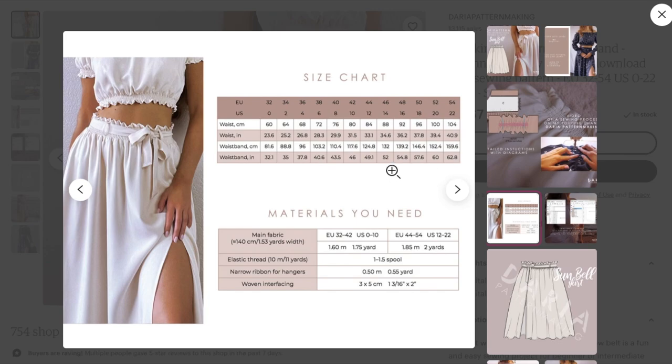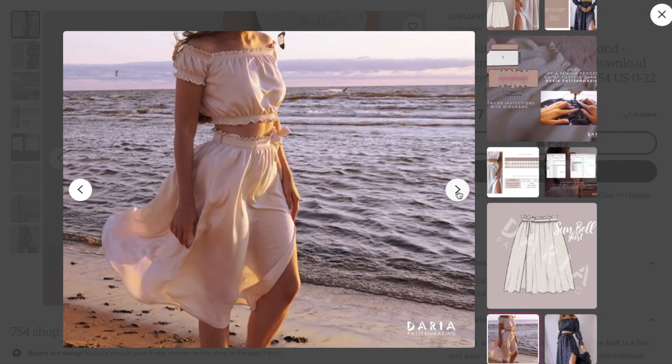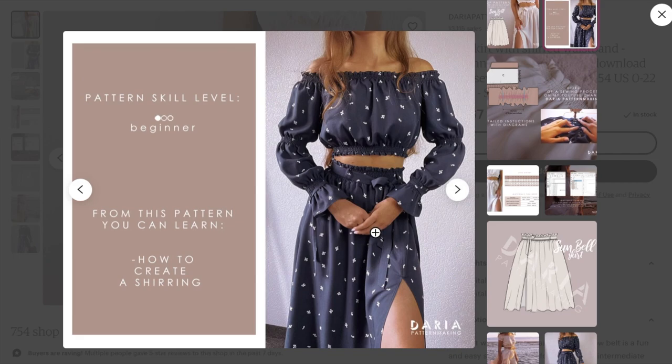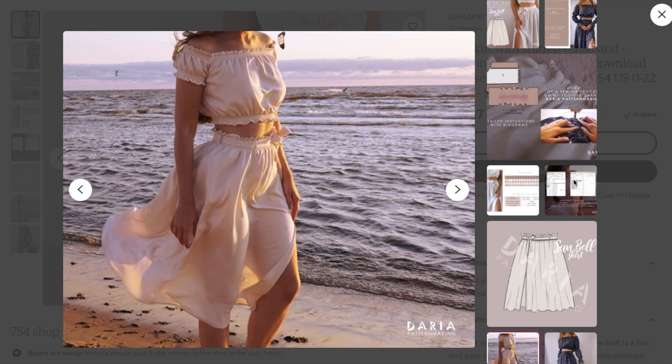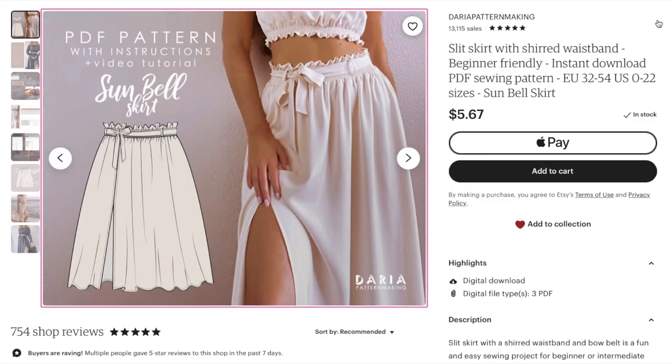Fabrics needed: about two yards depending on size, narrow ribbon for hangers — what a fun little detail to call out — woven interfacing, and elastic thread. The line drawing looks cute, though the little lettuce edge made me a bit nervous about how flattering it would be. The photos are pretty but I'd really like to see the full garment — we barely even see the hem of the skirt in any of the pictures, even the ones on the beach. You know me, I'm such a stickler for these photos.